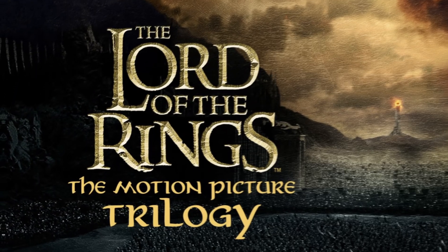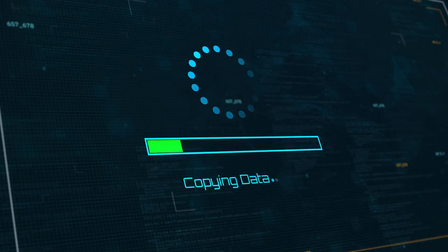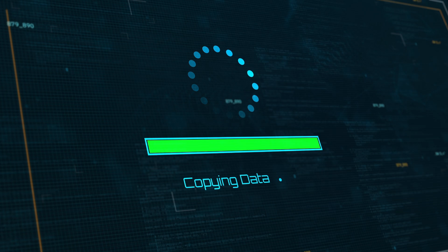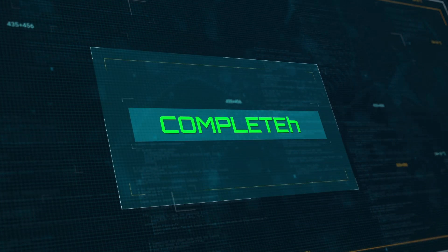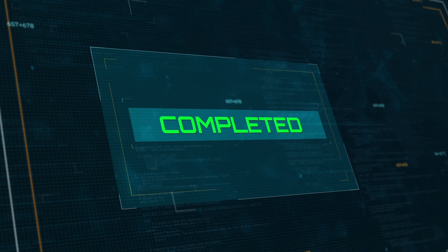Now this is where patience comes in, because depending on how much data you have, this could take anywhere from several hours to several days — you could go watch the entire Lord of the Rings trilogy and still come back to find it at 63%. One way you can speed things up is to move your data off the NAS ahead of time so that it won't have as much to copy. Since I already have multiple backups of my data, I did just that, leaving only about 50 gigabytes of stuff on the NAS, so the rebuild should go very quickly in my case.